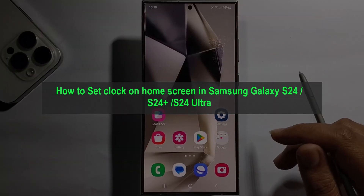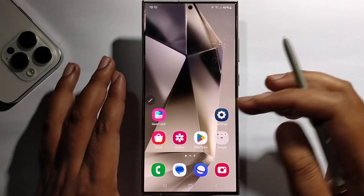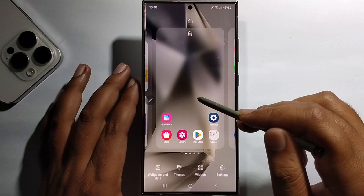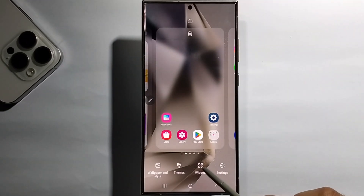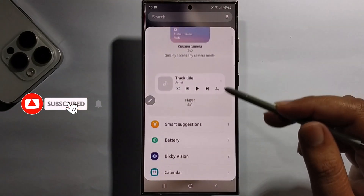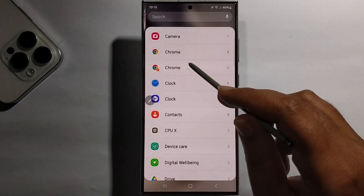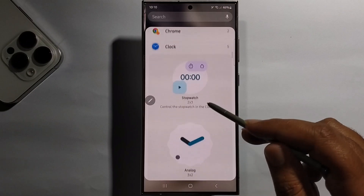Hey guys, today I'm gonna show you how to set a clock on the home screen on Samsung Galaxy S24 Ultra. Simply long press on your display, go to widget, scroll down, and select clock.